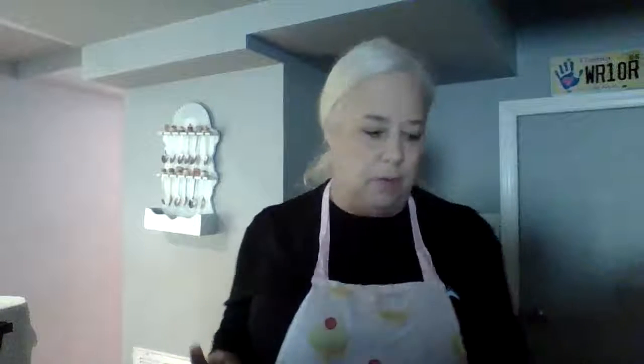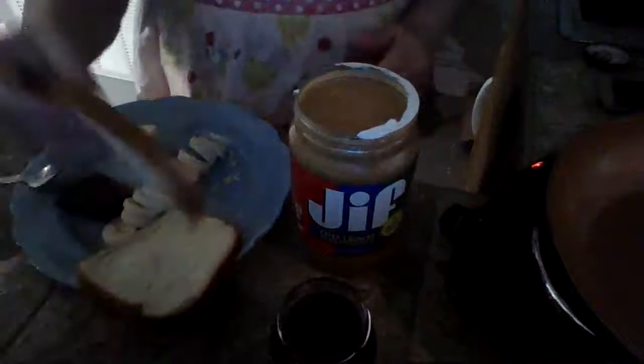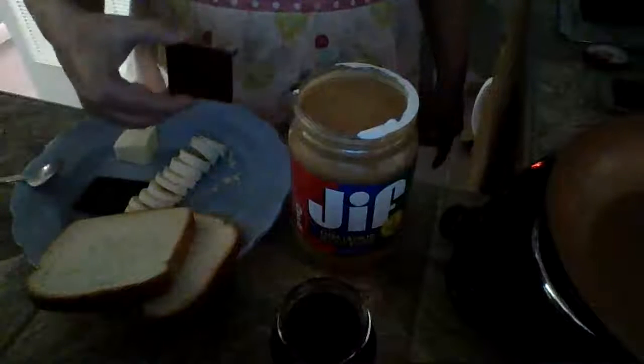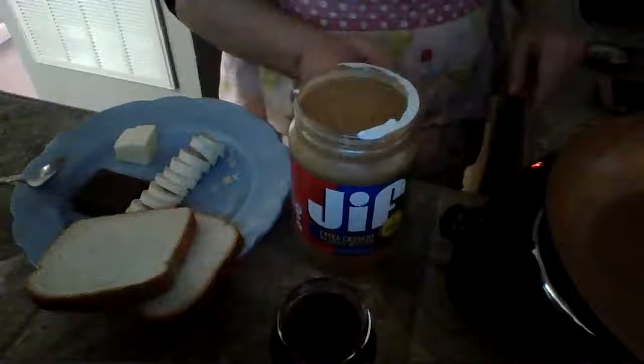I'm going to warm up my pan and fix my camera so you can see everything. The lighting is not great down here, so I hope you can see. I've got my peanut butter — I like chunky peanut butter, this is Jif chunky — and raspberry jam. I've got white bread, Wonder bread, a sliced banana, some squares of chocolate, and some softened butter.